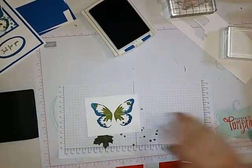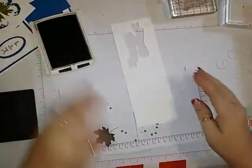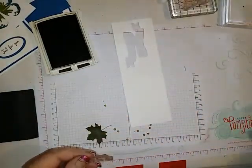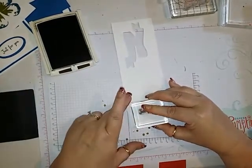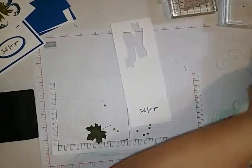Let's get our other piece — that's with the Early Espresso — and I'm going to get the 'Just for You' sentiment. And I think we are done with our stamping here, so I'm going to bring in my Big Shot.